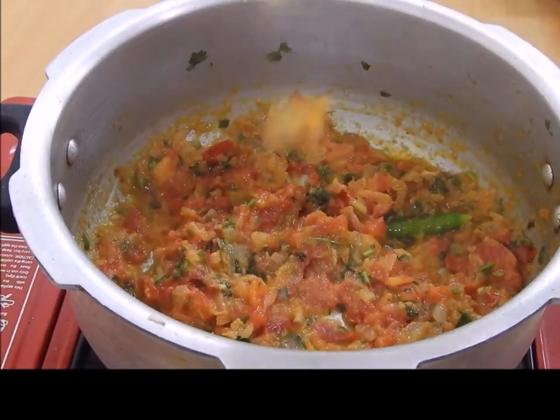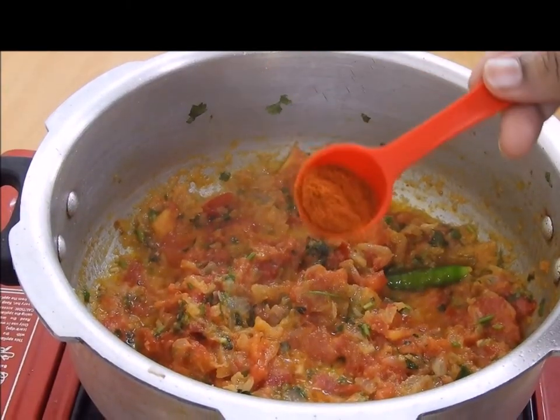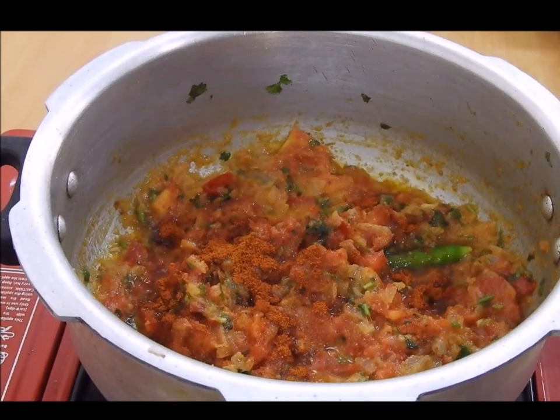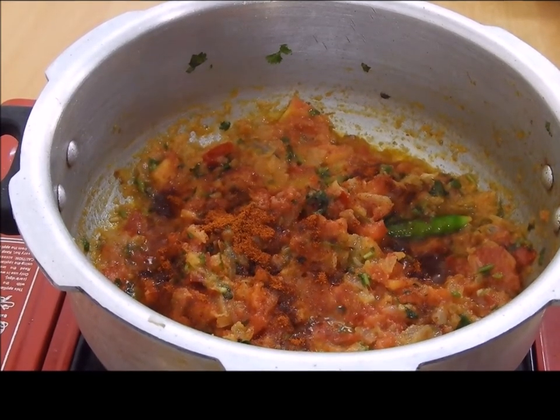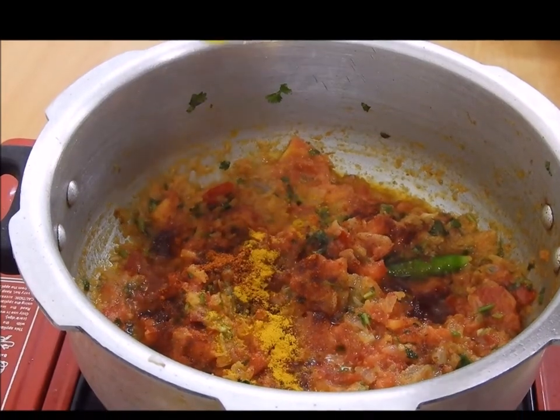First we are going to add red chilli — approximately half a teaspoon, but you can add one to two teaspoons if you like the curry to be spicier. Then less than half a teaspoon of turmeric.